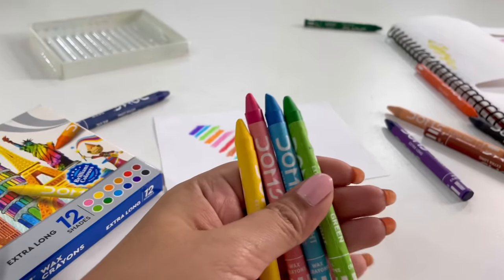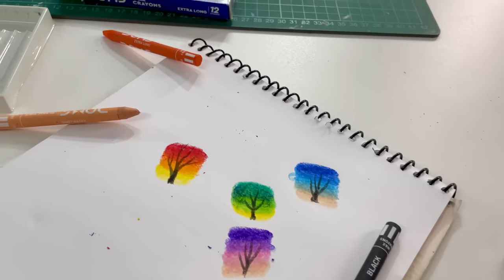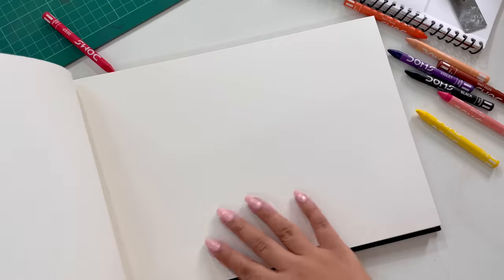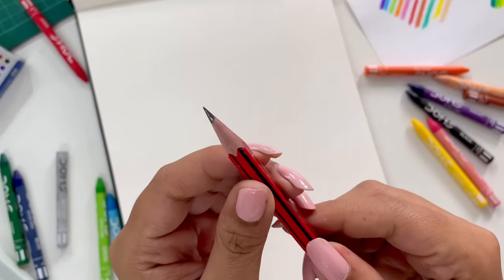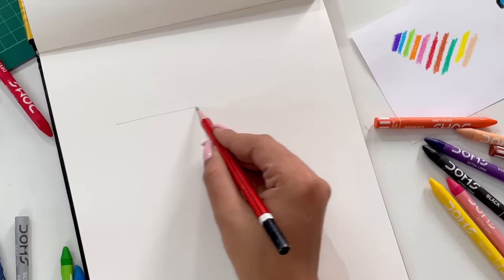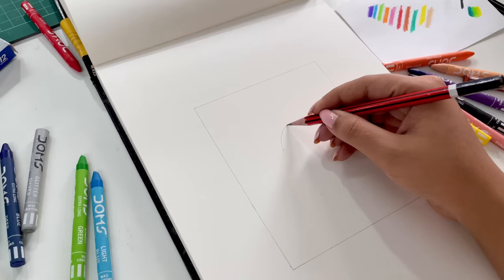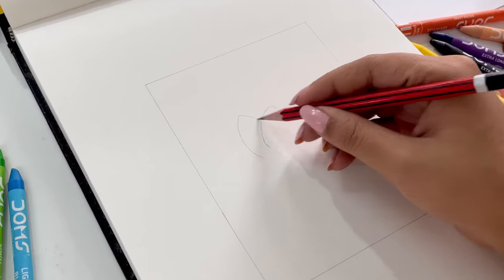Now let's start our main art piece. This is my previous sketchbook. I don't know what I'm going to do with this piece today, but I'm going to make something new. Let's see how it's going to be. I'm so excited. First of all, I'll start with a rough sketch using a very old pencil, just making some basics here.